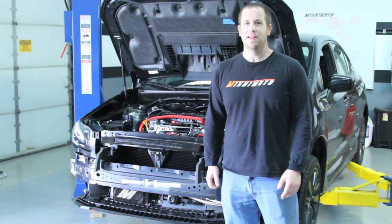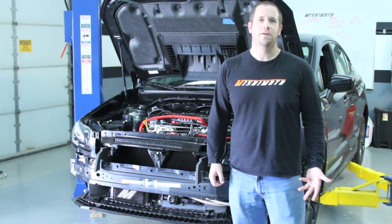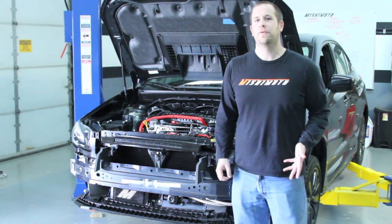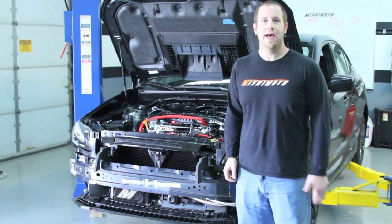Hey, it's Jason from Mishimoto again, just giving you a quick update on our 2015 WRX and all the cool parts we're developing for it right now. We'll give you a quick walk around to show you what we have developed, what we're testing, and all the cool stuff you can take a look at.